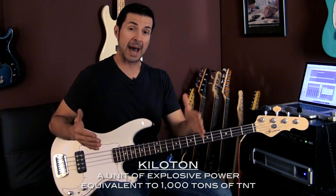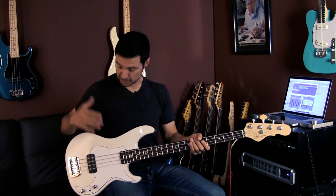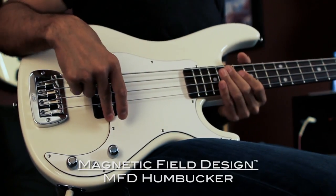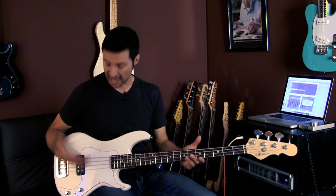Hey guys, Steve Araujo here and I am live at Leo's. I'm super stoked to be here today. I am bringing you a brand new bass from GNL called the Kill-A-Ton — the explosive power equivalent to 1,000 tons of TNT. It is passive. It has one GNL MFD humbucker, a very aggressive pickup, and it has a very aggressive sound. This bass is very, very powerful and definitely lives up to that Kill-A-Ton name.